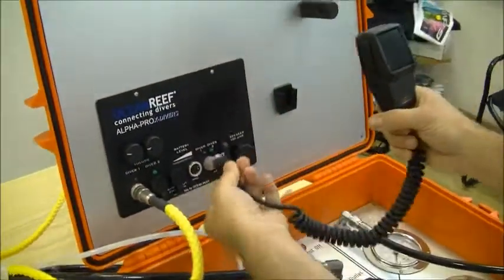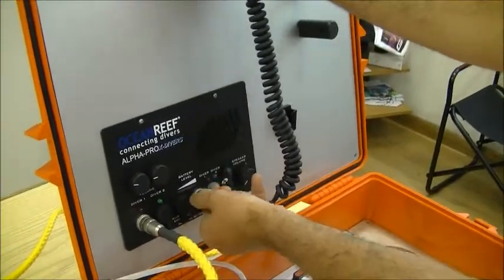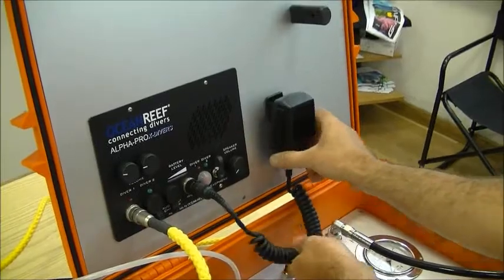The last thing is the microphone for the communication unit — the surface microphone. And here you have the device to hang the microphone.